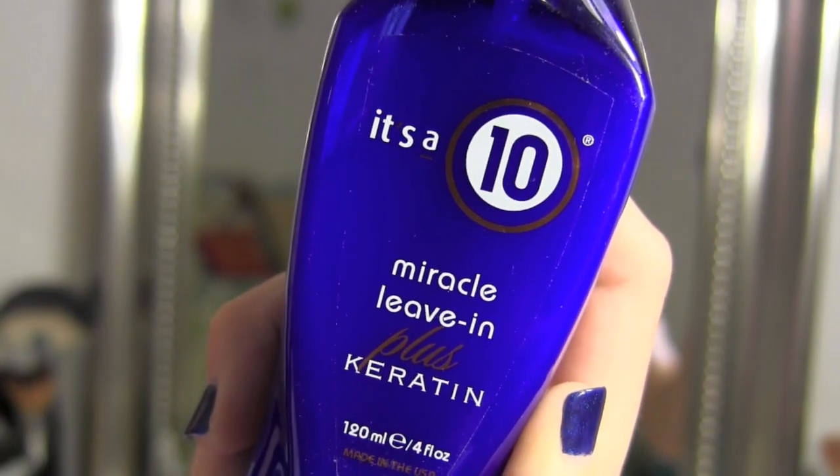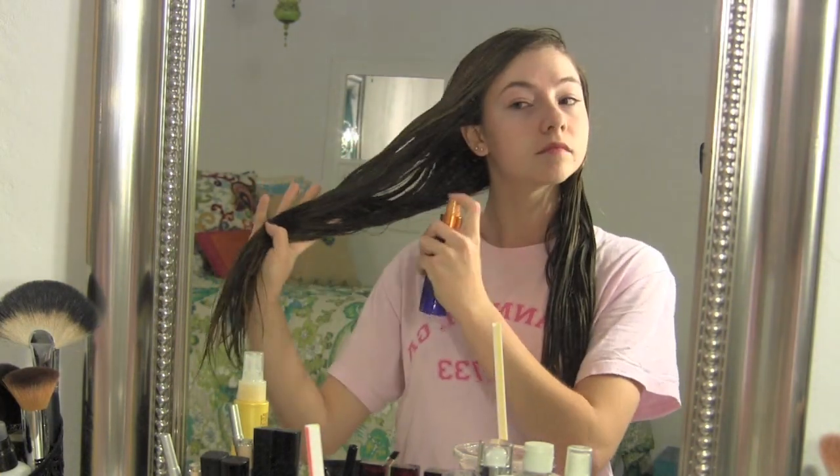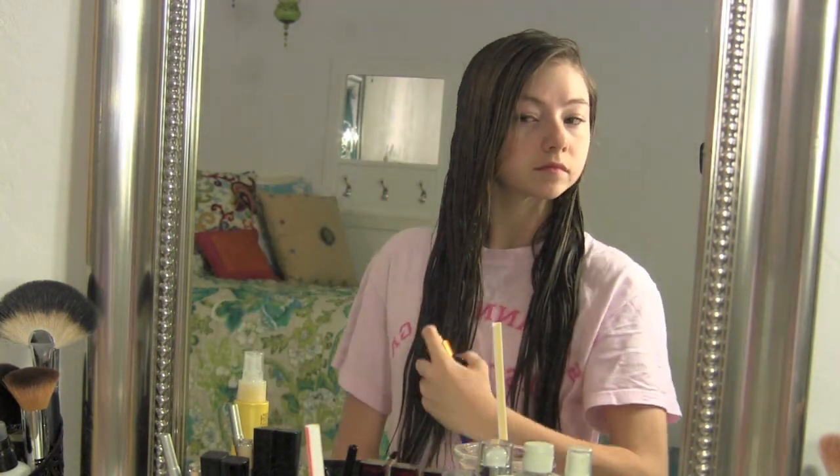As far as hair products go, I've currently been using the It's a 10 Miracle Leave-In Plus Keratin Conditioning Spray. You can spray that wherever you would like, but I would just avoid your roots.